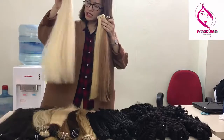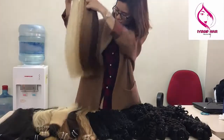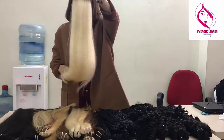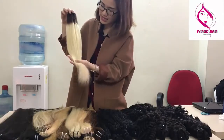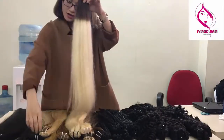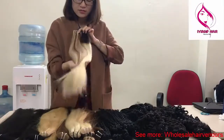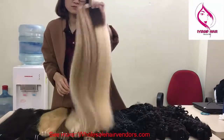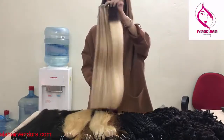We have colors like 60, and lighter shades. We also have some styles — the most beautiful is the ombre layer color: the top is dark brown, and the ends are lighter brown. We also have piano color. We ensure our quality will not disappoint you, and you can contact us to get a sample order to check quality.